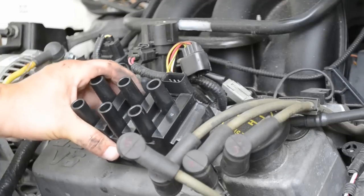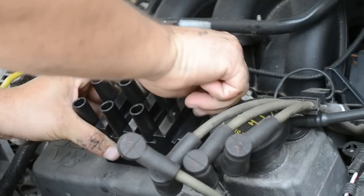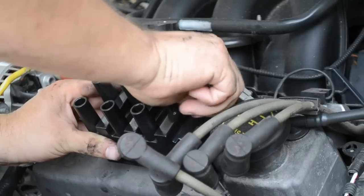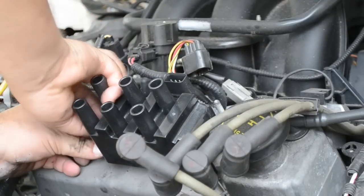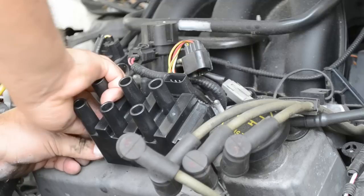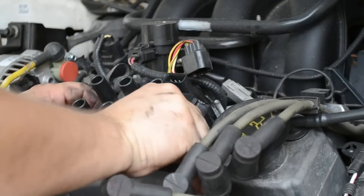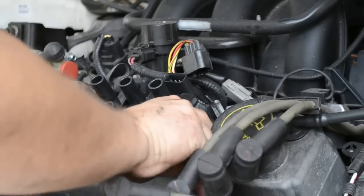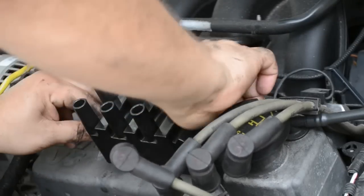And this is our new coil. What we're going to do now is begin to put our screws back in. Just get them in there, just so they're hand tight, one at a time. Then we'll tighten them with the wrench when we get them in there hand tight. Alright, so they're hand tight now.